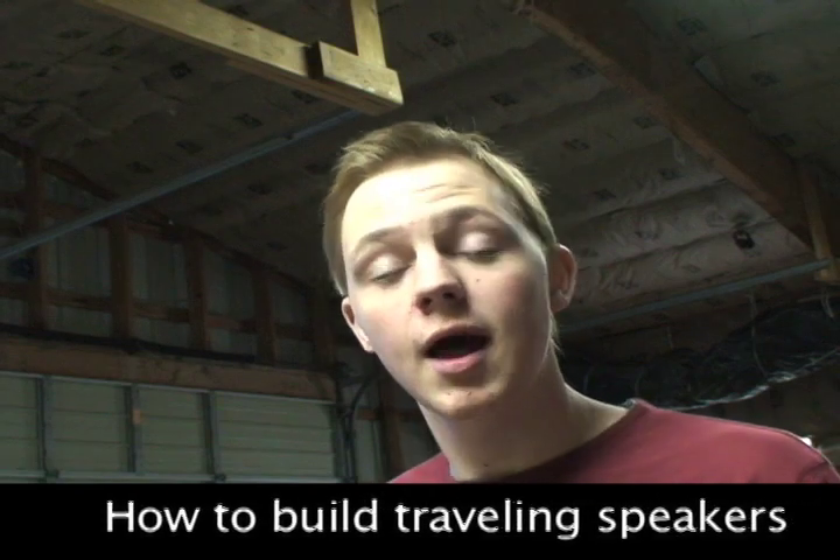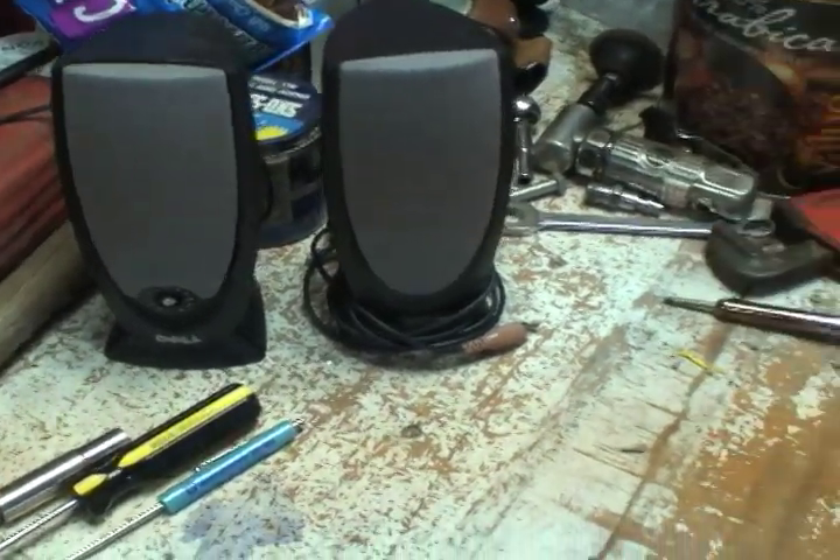Hi, I'm here in my shop and I'm going to build some portable speakers. I'm going to take some regular speakers that came with my computer — ones that I'd have to plug in — and I'm going to show you how to make them so that you can run them off of battery power.